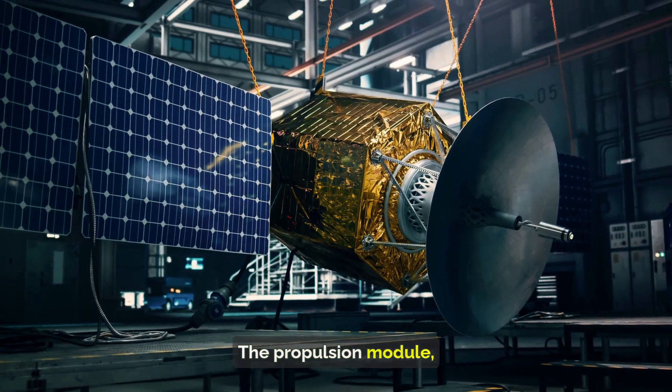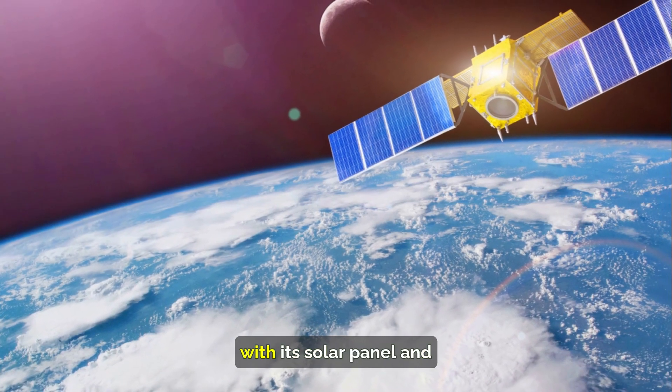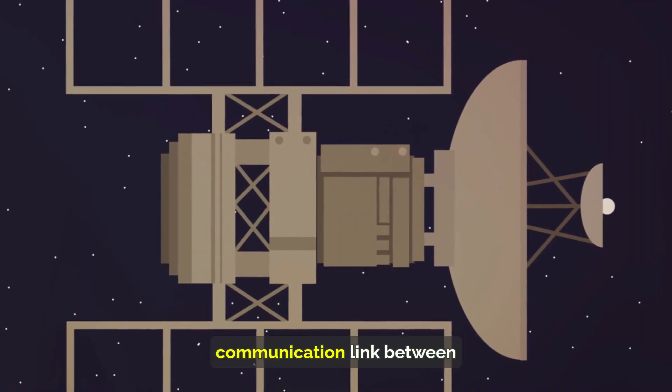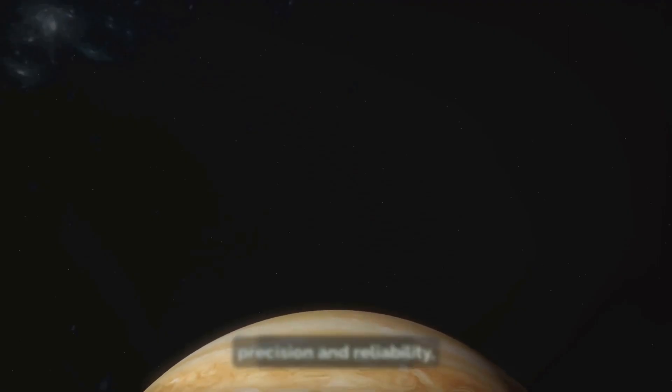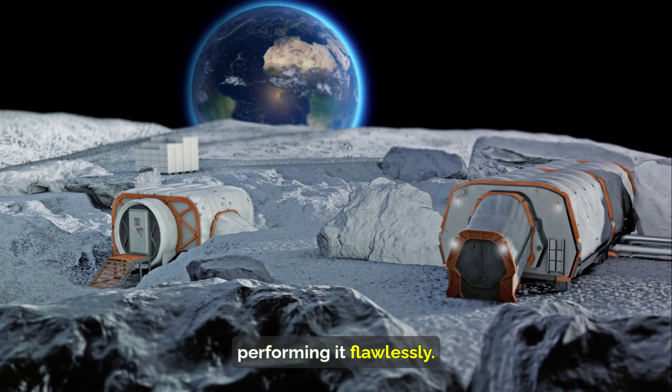The propulsion module, a critical component of the mission, remains in lunar orbit. This box-like structure with its solar panel and cylinder on top serves as the primary communication link between the rover, the lander, and mission control back on Earth. It's a job requiring precision and reliability, and so far the propulsion module is performing it flawlessly.